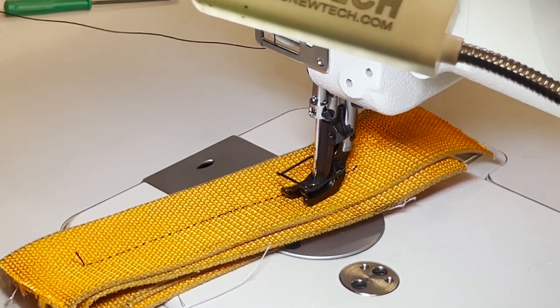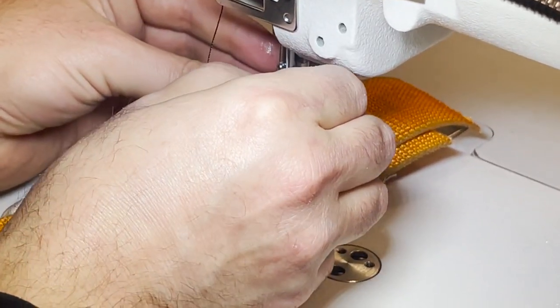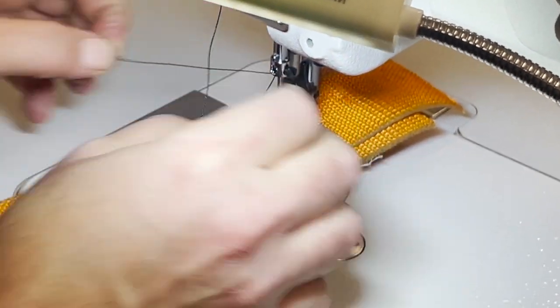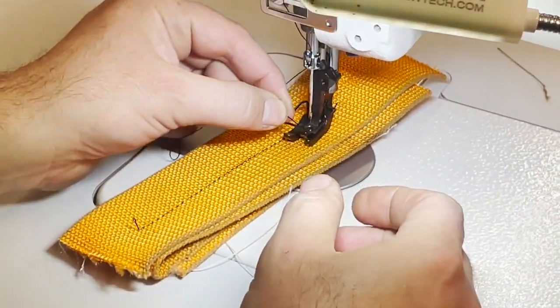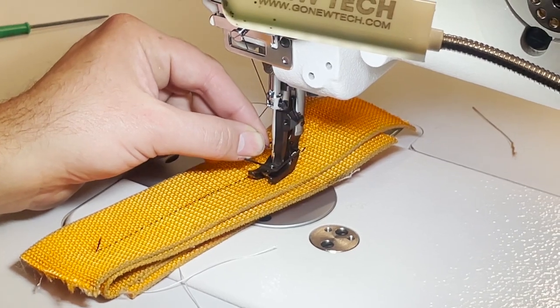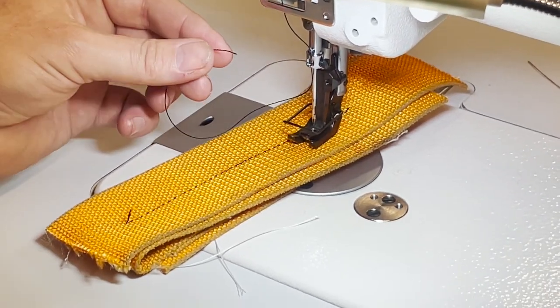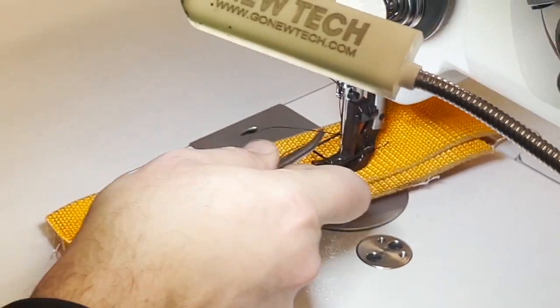Again the thread — it's cutting the thread. You have to change to a stronger thread. For something like this you really should go to a very strong bonded thread. We have bonded thread here but I don't have it with me right now.